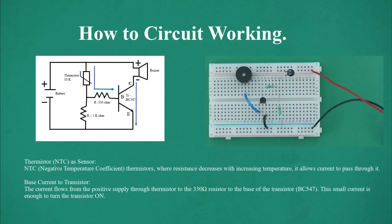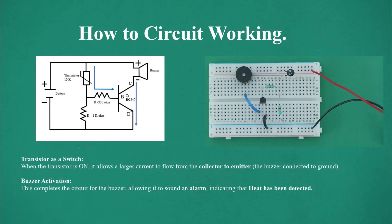Thermistor NTC as sensor: NTC (negative temperature coefficient) thermistors have resistance that decreases with increasing temperature, allowing current to pass through. The current flows from the positive supply through the thermistor and the 330 ohm resistor to the base of transistor BC547 — this small base current is enough to turn the transistor on. When the transistor is on, it allows a larger current to flow from collector to emitter, completing the circuit for the buzzer and allowing it to sound an alarm indicating that heat has been detected.